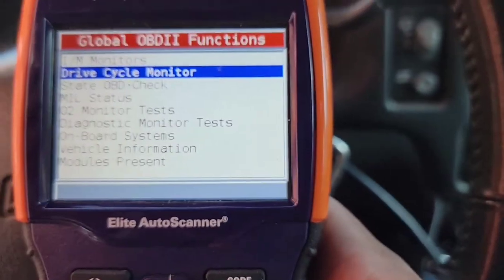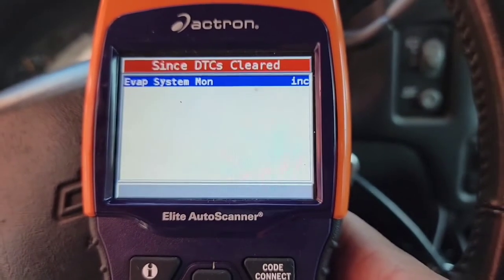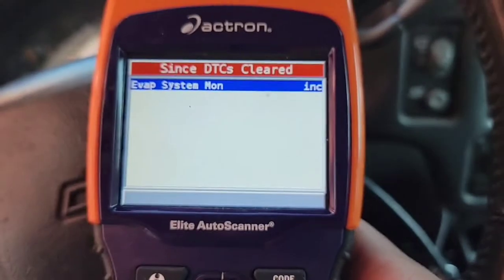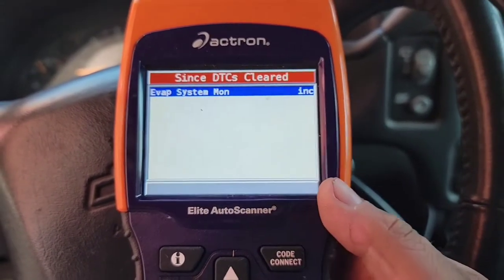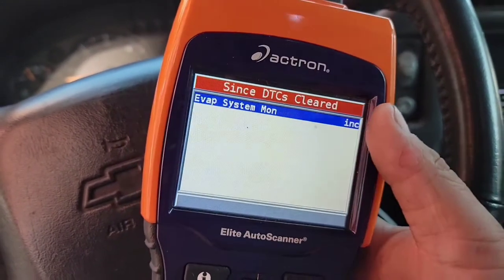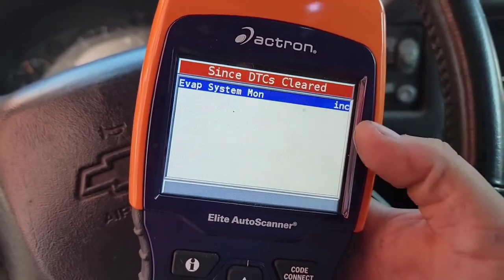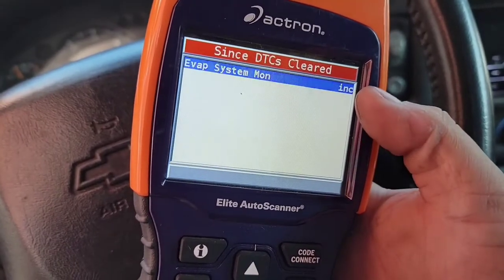Something I wanted to show you guys: Drive Cycle Monitor. Enter it, and if you see it's flashing, that's the only one left — in this case the evap monitor. If there are more marked inconclusive, they would all be here, and the blue square would bounce down the line of all of them. As they get set, they go away.